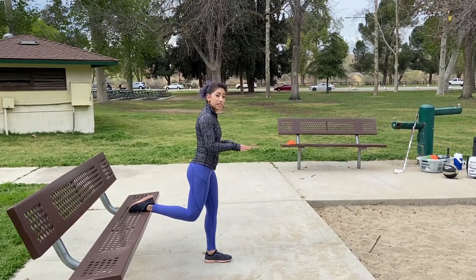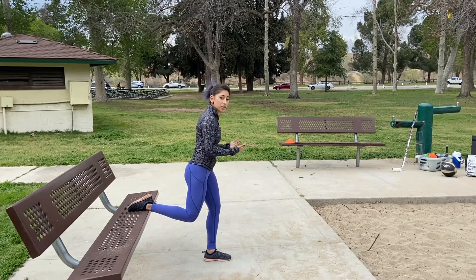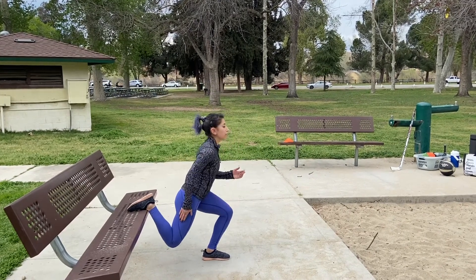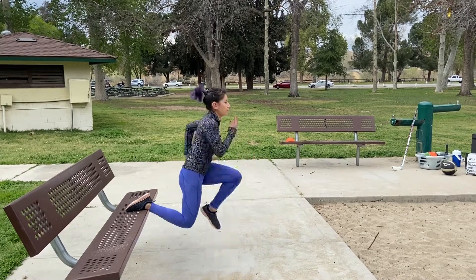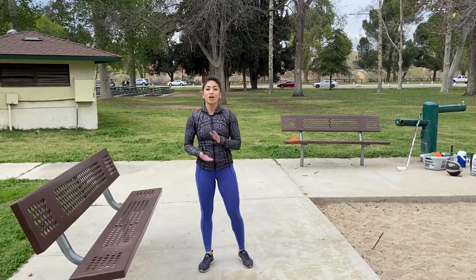Now the second one, we're gonna try to stay low in our knee. We're gonna tuck just our knee to our chest, keeping as much weight off the back foot as we can. These are gonna be a little more complex so start with the first one and work your way all the way through.